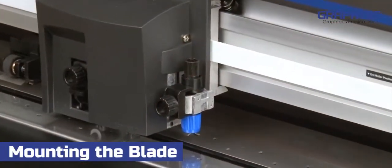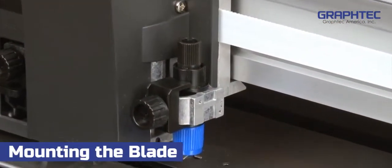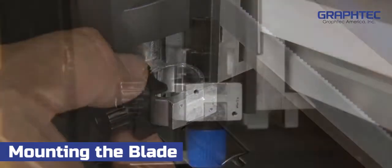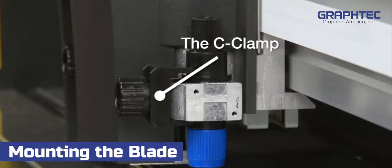Once the blade is installed and adjusted, it can be mounted onto the tool carriage. To do this, loosen the tool carriage screw, making sure the little C-clamp is out of the way.